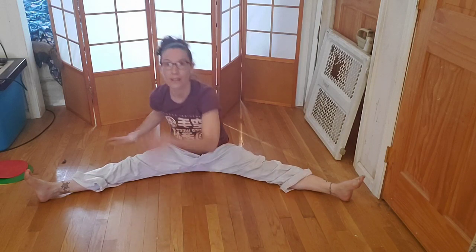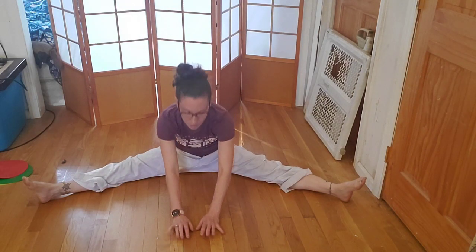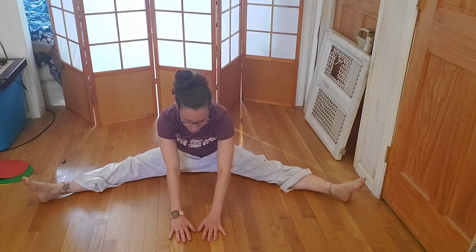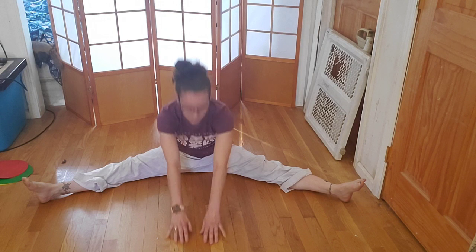A little wider now — as wide as you can go, hopefully a bit wider than before. Just hold — you can bring your head down this time if you want. Hold it for a full twenty seconds: one, two, three, four, five, six, seven, eight, nine, ten, eleven, twelve — you got this — thirteen, fourteen, fifteen, sixteen, seventeen, eighteen, nineteen, twenty. Excellent work.